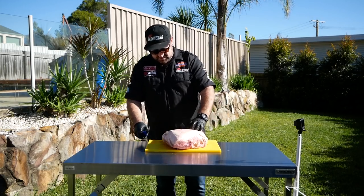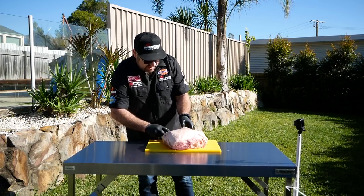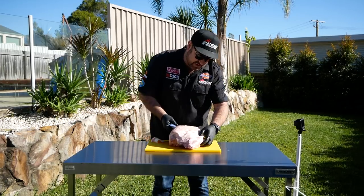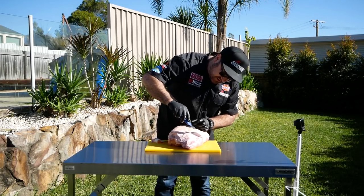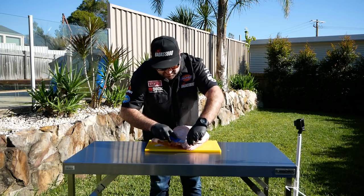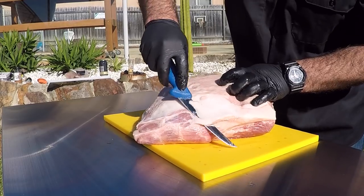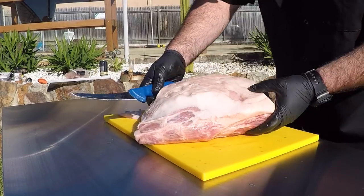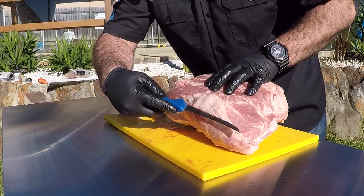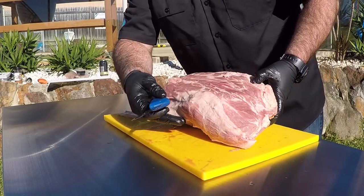So what I want to do is just sort of work where that money is. Just take that edge off there, and start to expose where that money is. I want to leave a little bit of that fat cap there because I want the money to stay connected to the main muscle, so when it cooks it's sort of protected a little bit. I'm going to cut along here and come straight back across the top of the money.